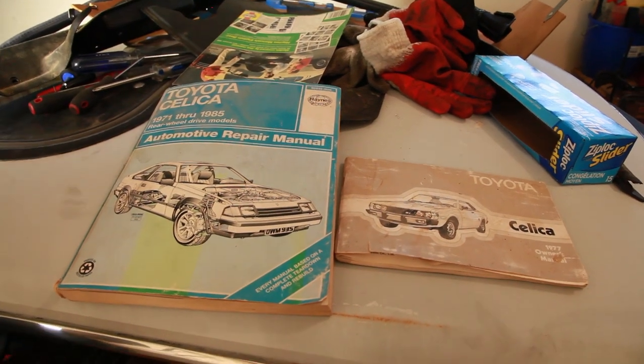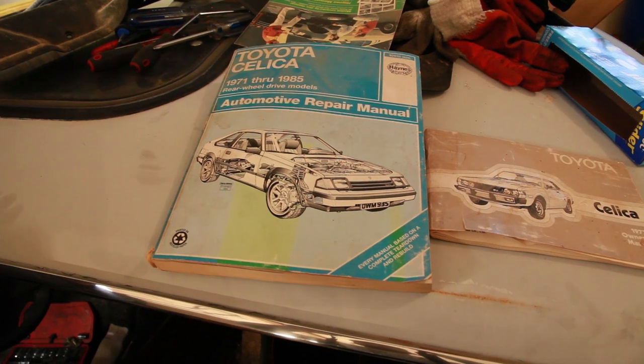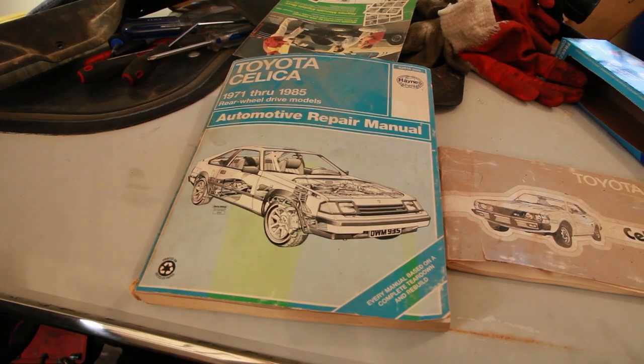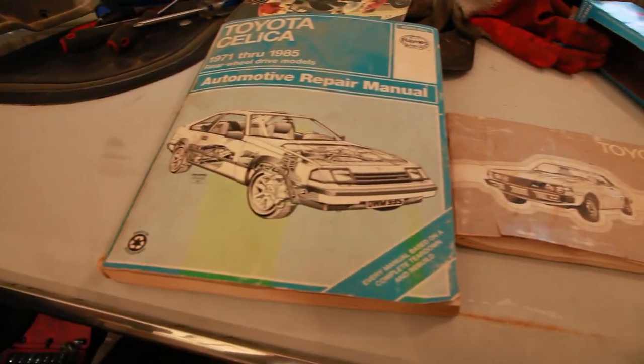One of the bonuses that came with the car is the original owner's manual and a Haynes shop manual, which has already come in useful — it showed Moose where some of the clips were. Thanks Russ for including those when you shipped the car up here. It's pretty cool to have both original manuals.